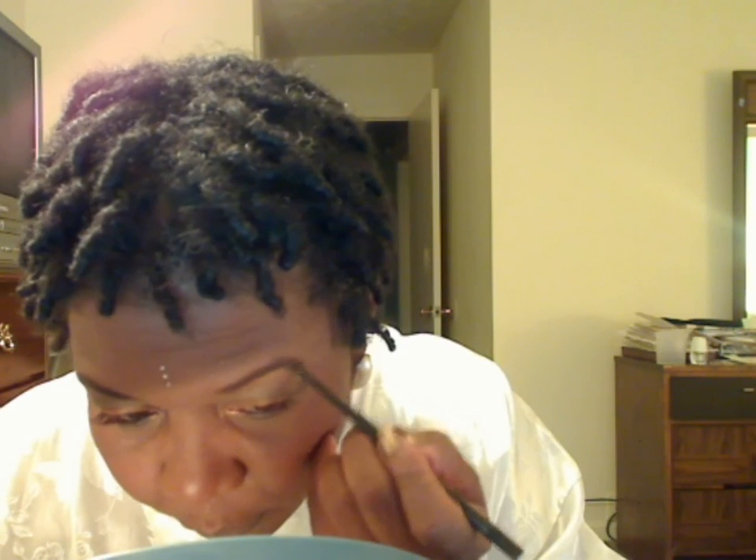Now we're ready to move on to the brows. Let's brush them just a tiny bit to get those hairs tamed in one direction. I'm using MAC's eyebrow pencil in Spite — my favorite pencil. I'm going to follow the natural arch using short, quick, light strokes. You don't want your brows looking like they've been painted on. Short, quick, light strokes to fill in. Then brush once again to evenly distribute your color.